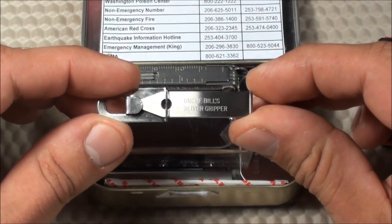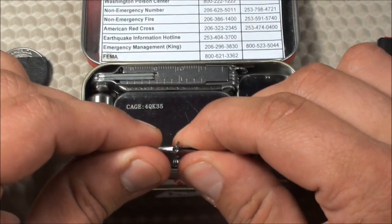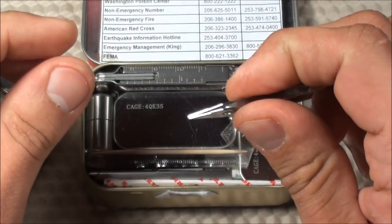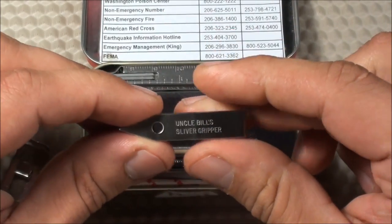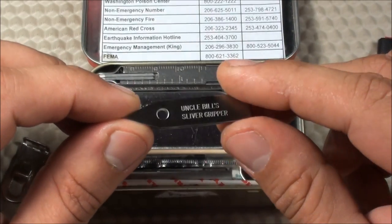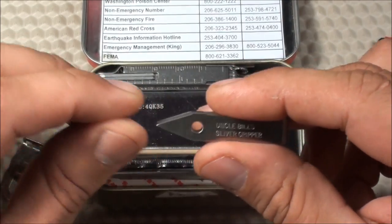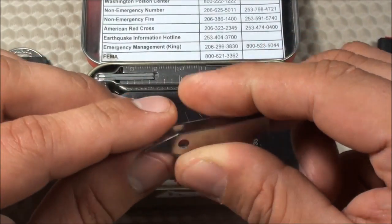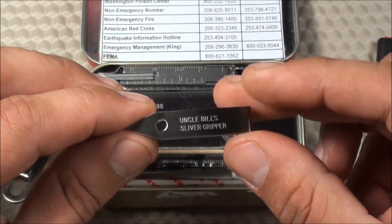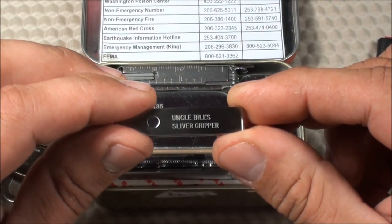Next, I have a little set of tweezers. These are Uncle Bill's Sliver Gripper tweezers — you've probably seen these on YouTube before. They're a very nice set of tweezers. As you get older, you find random hairs popping up all over the place — nose hairs, ear hairs — so I want to have some tweezers on me at all times. I do have some backup tweezers elsewhere, but these are a much more high-quality set that you can use for various things.